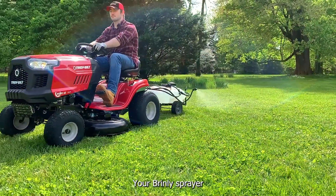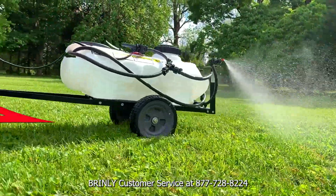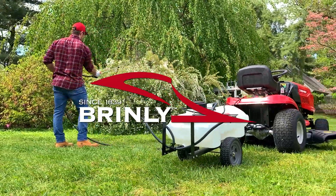Congratulations, your Brinley sprayer assembly is complete. For questions, call Brinley customer service at 877-728-8224. Brinley, since 1839.